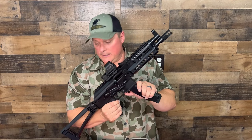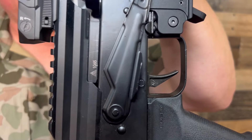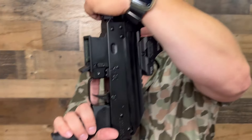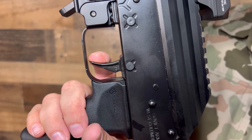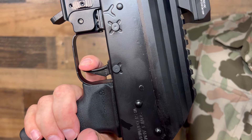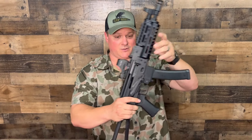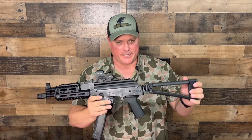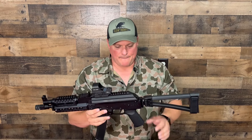One of the sweetest features on this is the ALG trigger. They've done some tweaking to it — we measured it and it was just under two pounds. Just a little bit of take-up and it just goes. Reset, then just a little take. This thing shoots so fast, it's fun to shoot. Pricing ranges from about $950 up to $1,100. This one is about $1,100 because it has the ALG trigger.